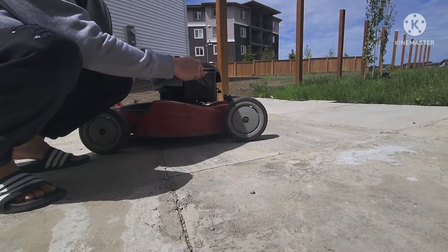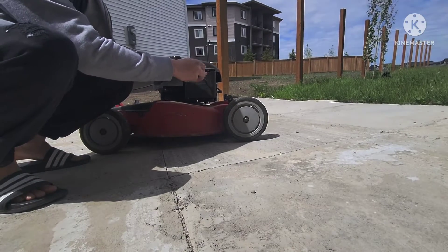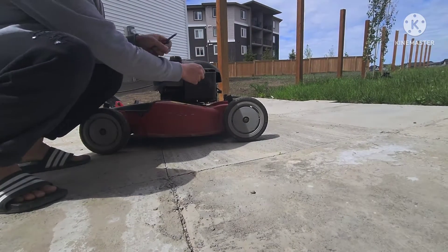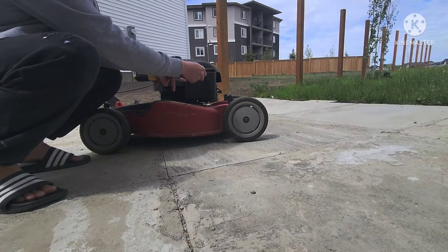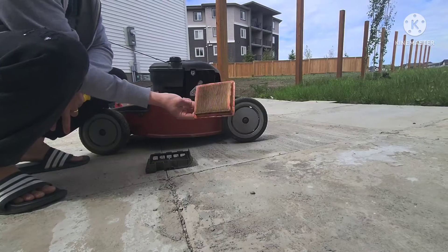I'm going to remove this — it's the filter of your mower. Each mower has a different filter depending on your brand. So I now have to change my filter.